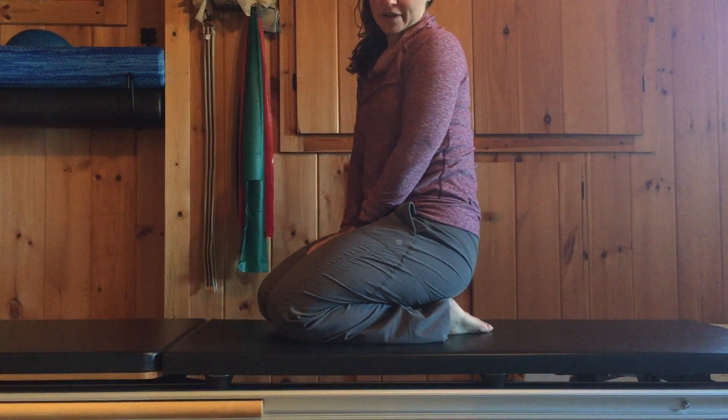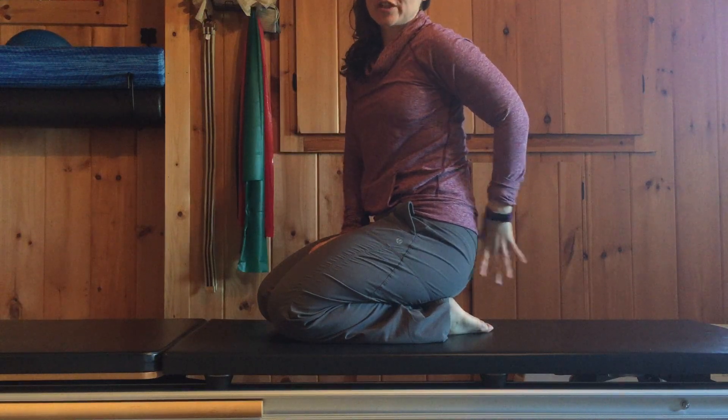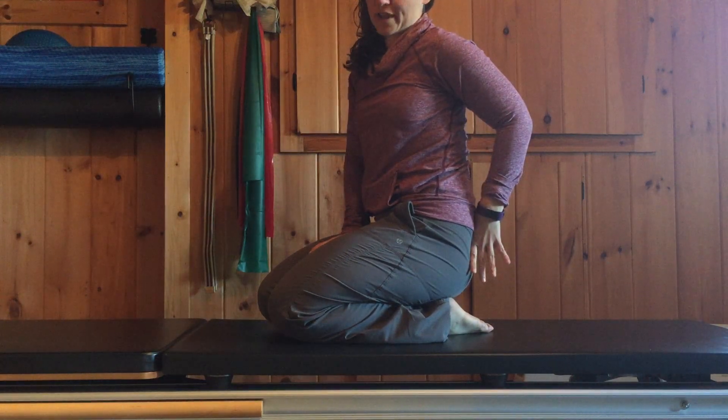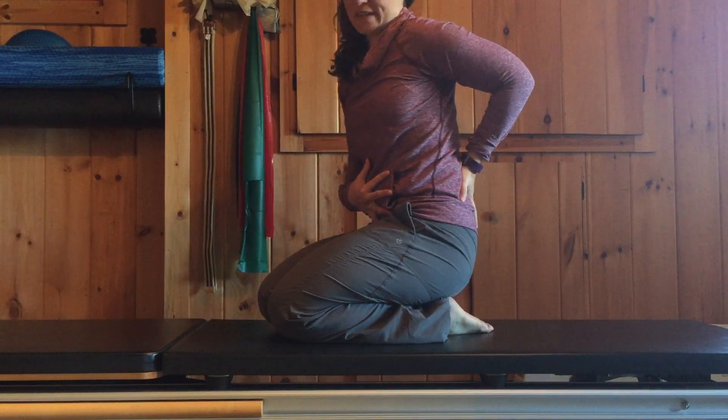Hi, I'm Maggie from Personal Euphoria. Today we're going to work on an exercise that targets the glute and tries to ensure you're feeling the glute working without feeling the low back doing the work. To do that, we need the abs to help us stabilize.